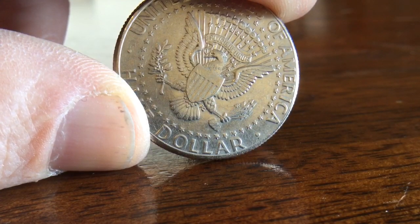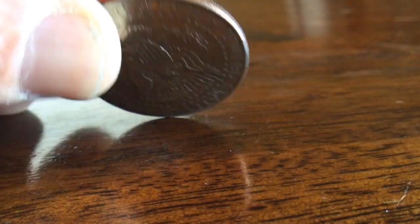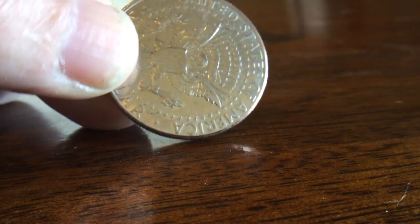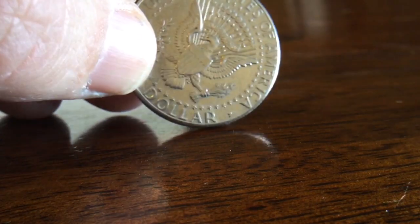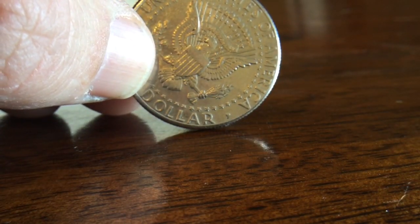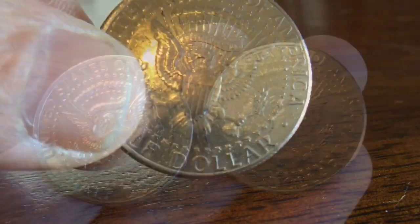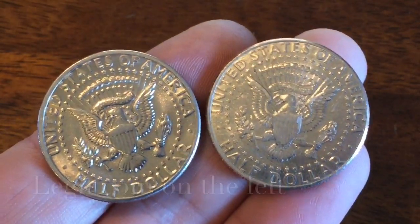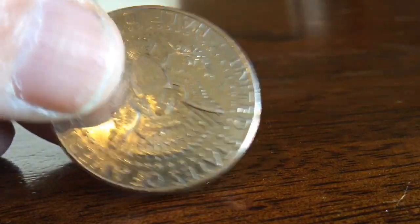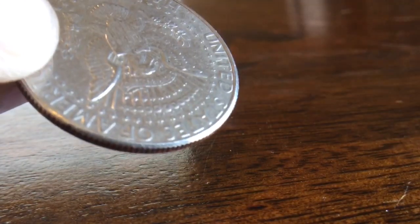I normally would have missed this because it's not silver — it's obviously not silver, you can see the clad edge there. But as you can see, it has two reverses. I noticed because the center of the coin is a little bulbous, and you can see that on the two reverses the depth or the relief of the imprint has been pounded down. What these are, are fake magician's coins or prank coins.